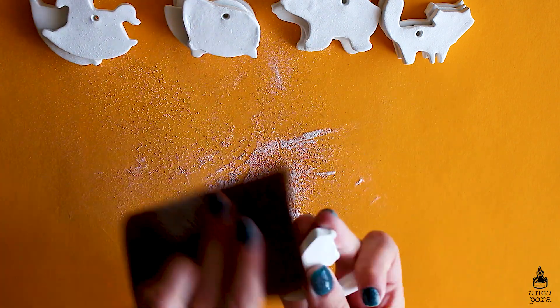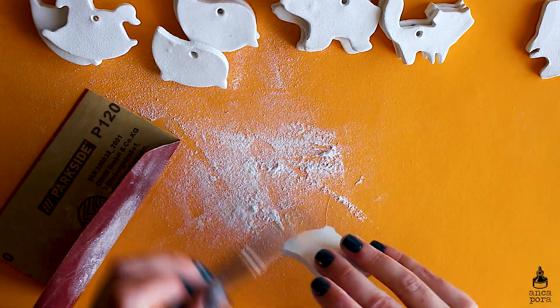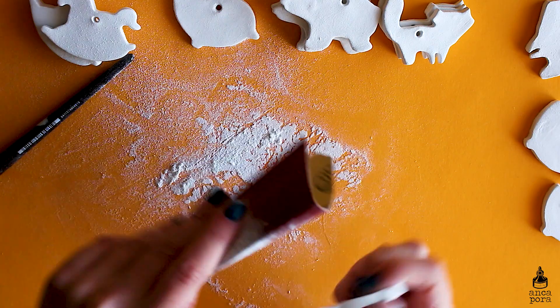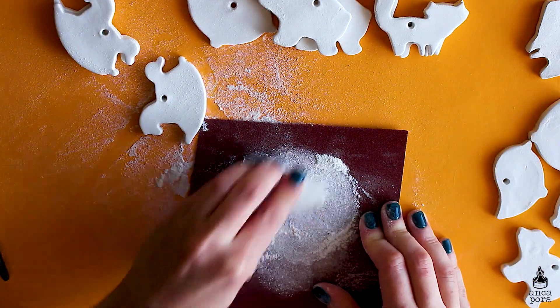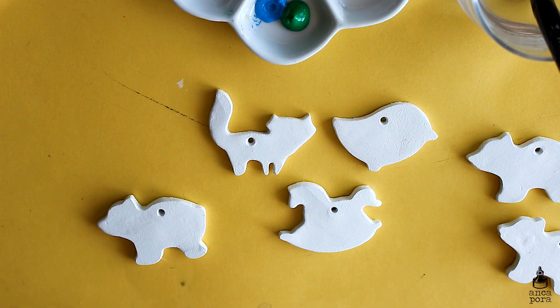It's good to wear a mask if you are doing this process — the dust from the air dry clay can be pretty bad for your lungs, so do make sure you take precautions. I also use a brush to remove the excess dust from the shapes, and when I'm done with all of them I usually use a wet brush just so there is no dust on them before painting and decorating.